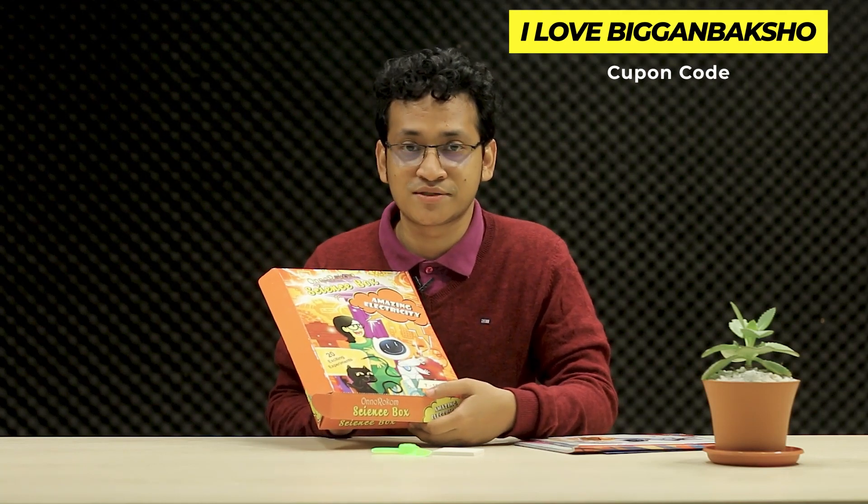Some very exciting experiments can be conducted with this box. If you want one of these, message us directly.